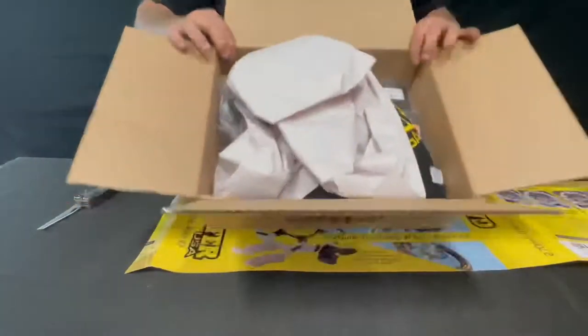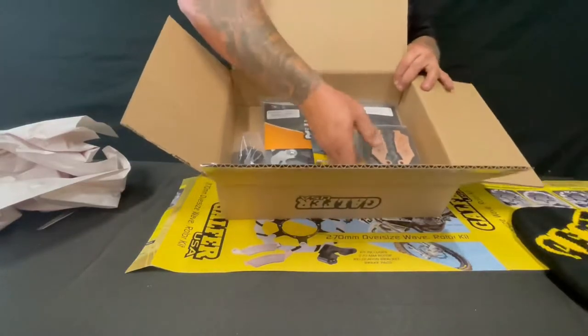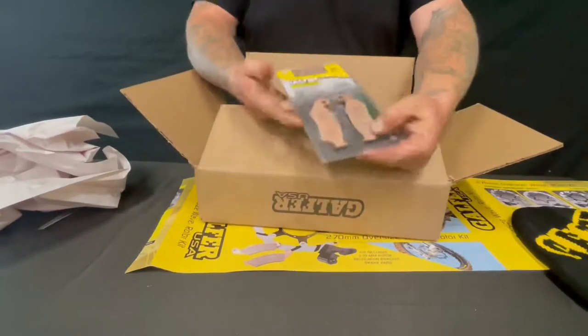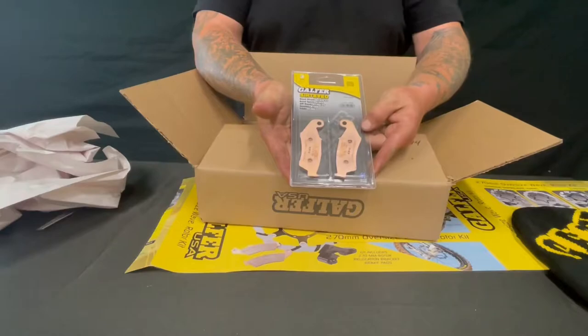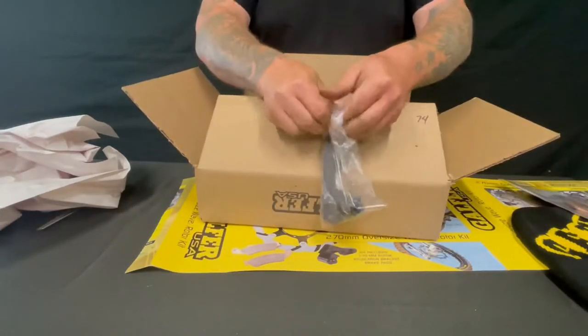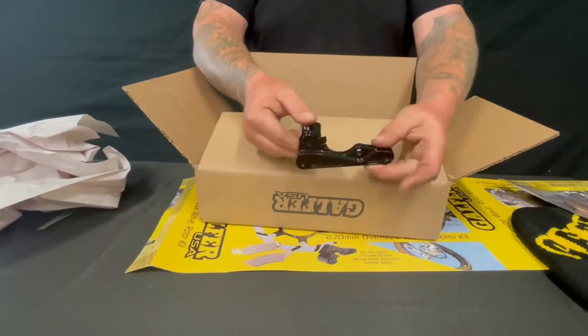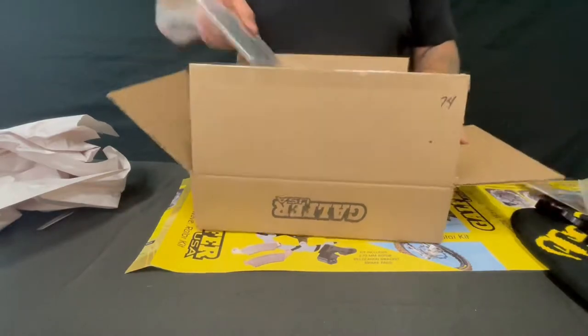Opening your box, it's going to be nicely packaged. We always include a little bit of swag in there. Inside, for the Yamaha we're going to be using FD164 G1396 pads, and obviously you need the little bracket that spaces the rotor and the caliper so it fits for the oversized setup.